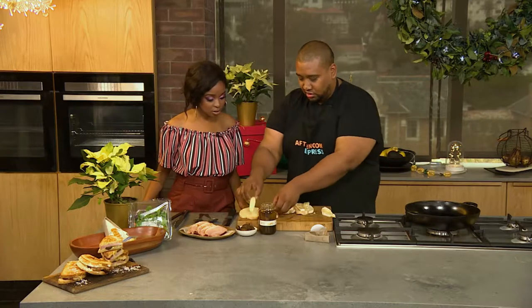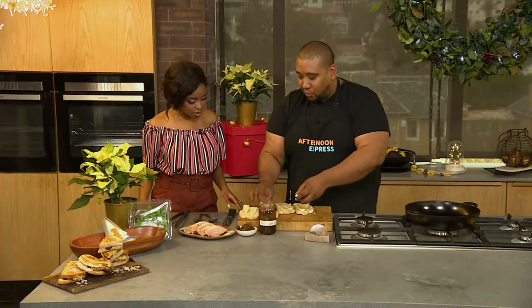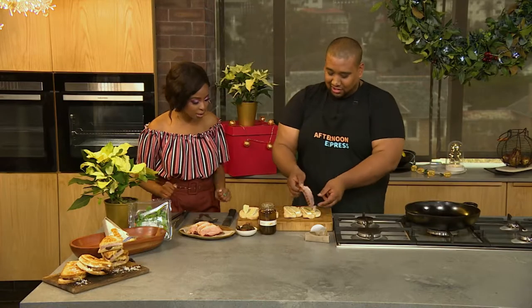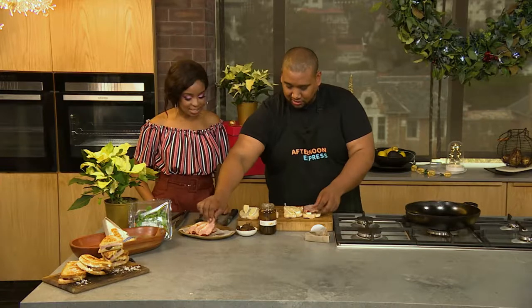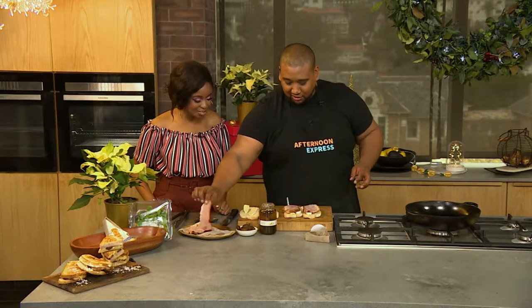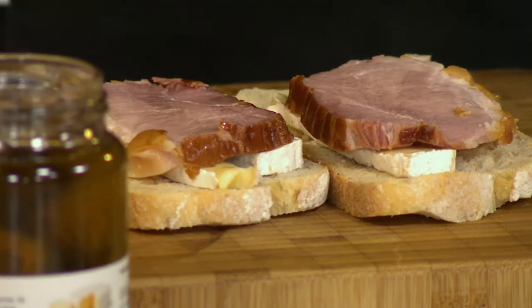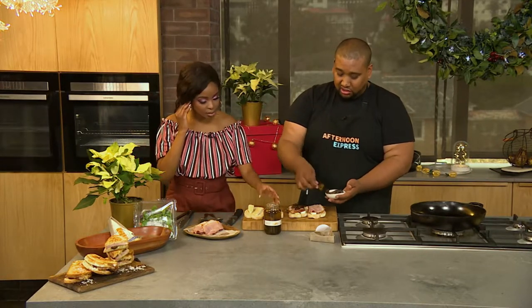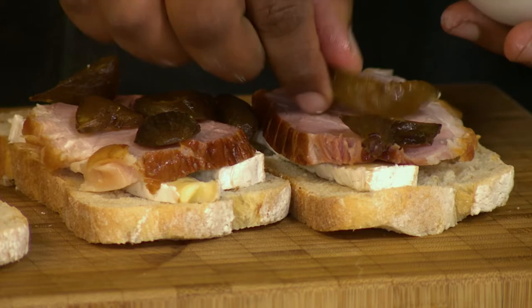Cheese down first. One whole thing of brie for two sandwiches — we said we're not being stingy with our cheese, so we're going all in. Gammon down. I like the size of that gammon slice — we're not playing. Figs go down. The sweetness of the figs with the saltiness and smokiness of the gammon — that's exactly what you want. Then drizzle over the green fig syrup.